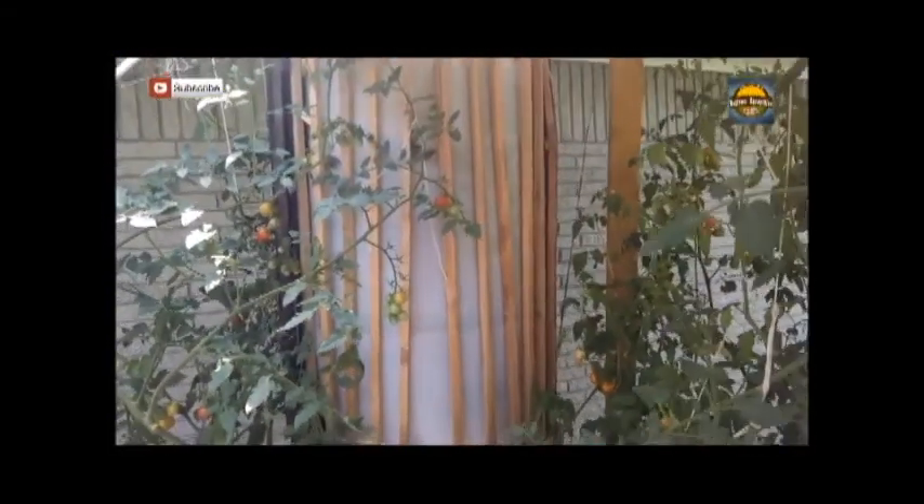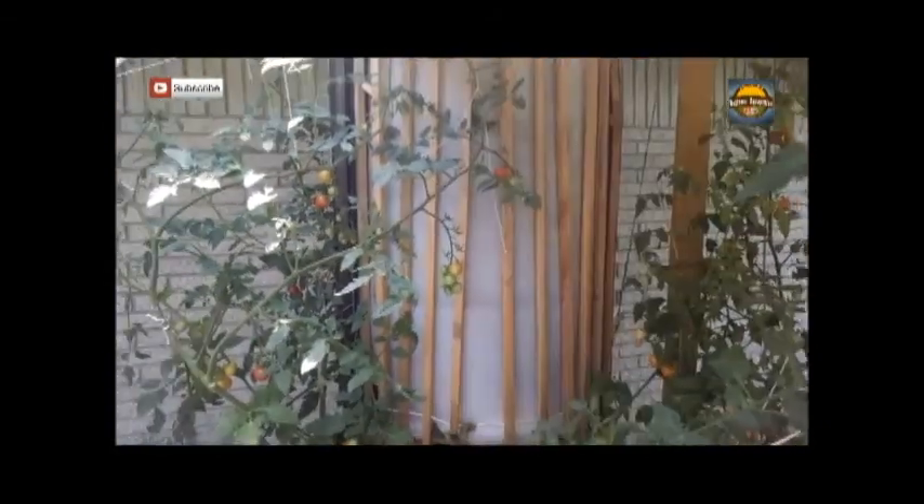I'm going to convert this 55-gallon drum into a fish tank today, and I'm going to bring you along for how I'm going to do that.